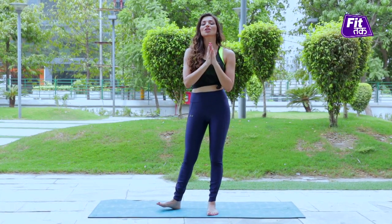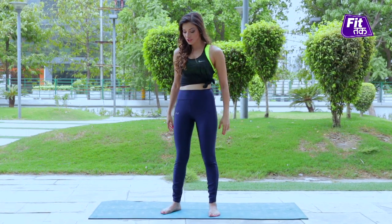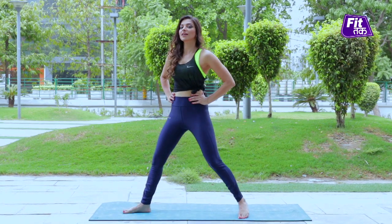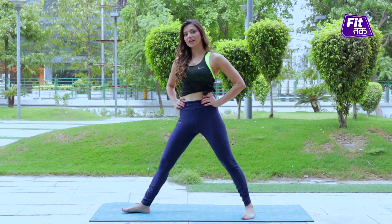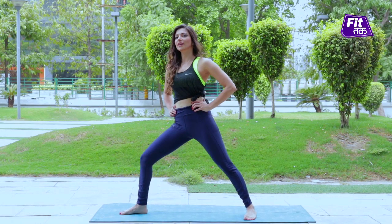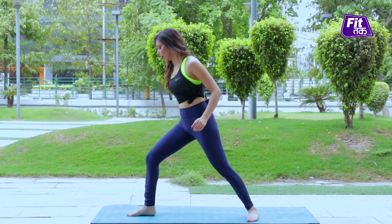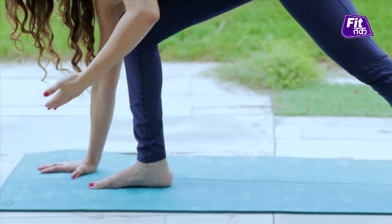So let's do Half Moon Posture. We will open your legs like in Trikonasana, and slowly bend your leg to the knee. We will place your hands a little further on your leg.